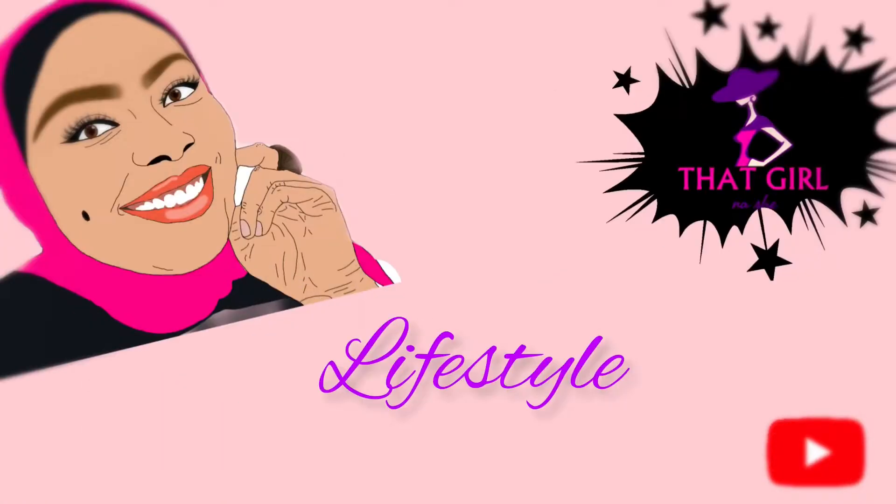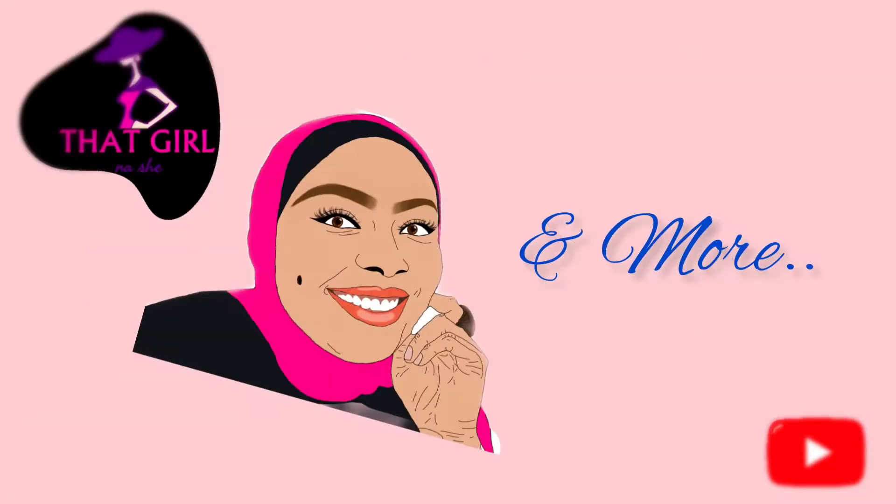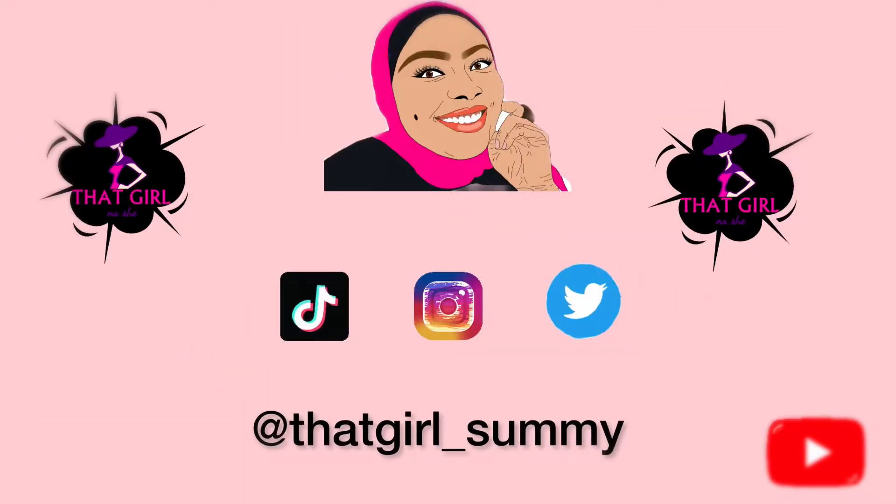Hi, welcome back to my YouTube channel, it is Sumi, and today's video is going to be a quick one — I'm going to show you my no-makeup makeup routine. So welcome back, and if you're new, welcome!